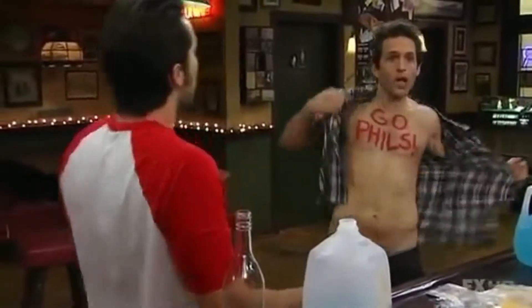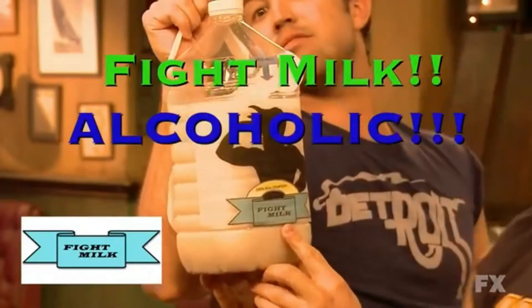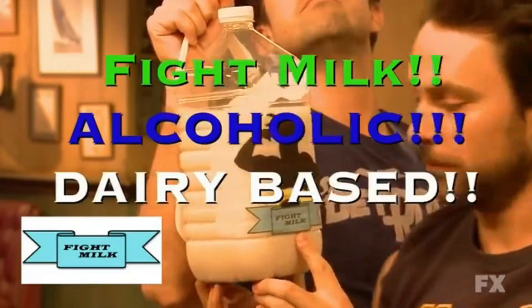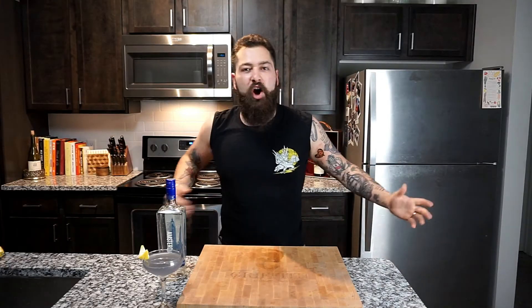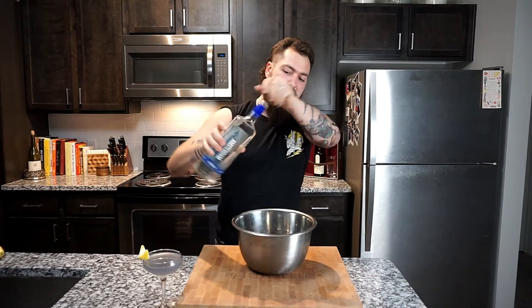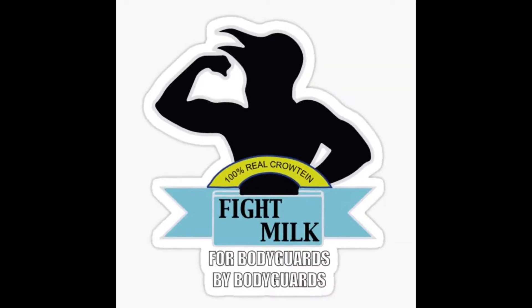Now that our riot juice is done, time for some fight milk — the first alcoholic dairy-based protein drink for bodyguards, by bodyguards. We don't need that, we've got protein and milk. Fresh, by bodyguards! I'm sure you all are just as excited as I am that that bit is over.